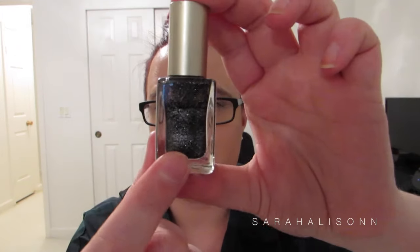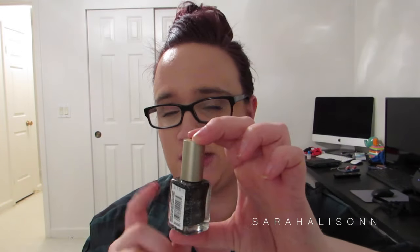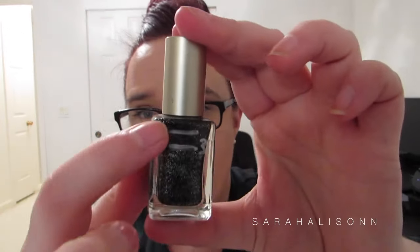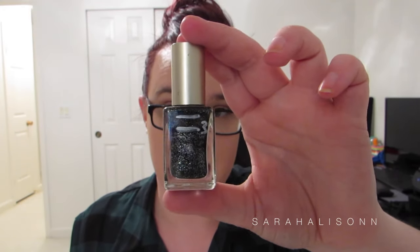The last nail color I used was the L'Oreal Nail Color in Rough Around the Edges. This one I used the most — I wore this for Christmas, I wore this after Christmas, and I have this on my toenails. So I made a little bit of a bigger dip on this one.